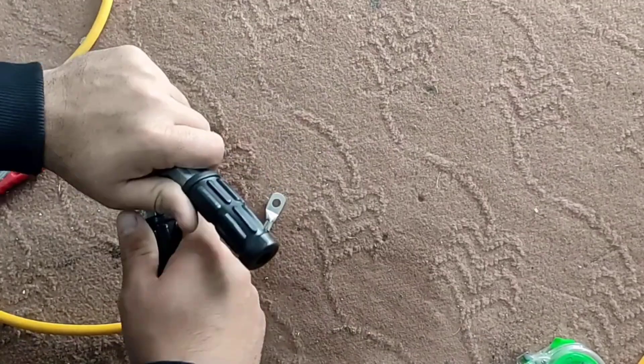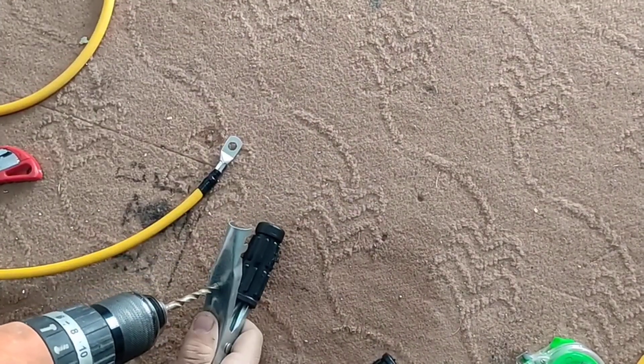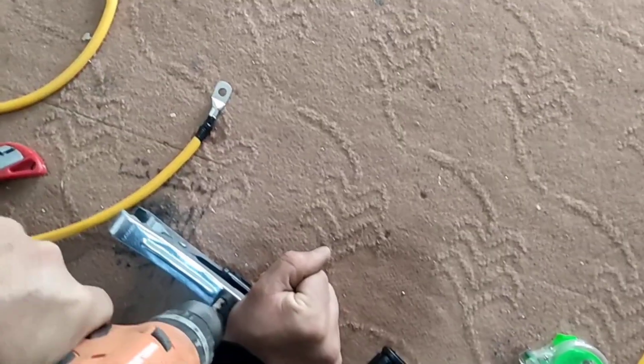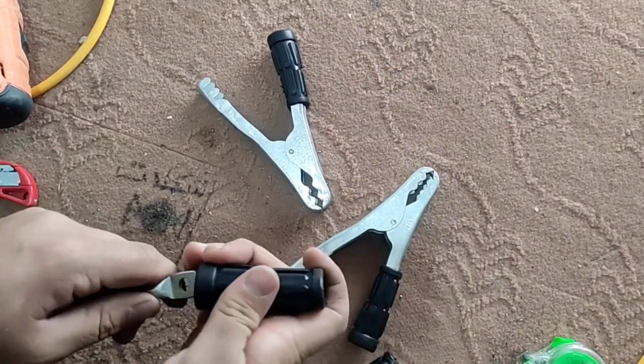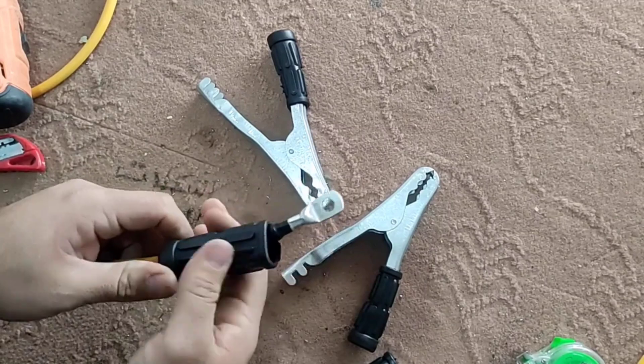To connect the wire to the clip, we first remove the plastic handle of the clip and create a hole on the body of each clip. Then we put the plastic handle inside the wire and connect it to the clip in this way.